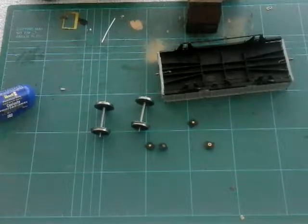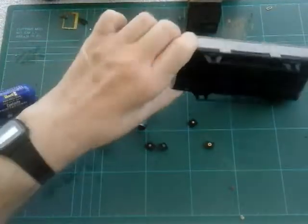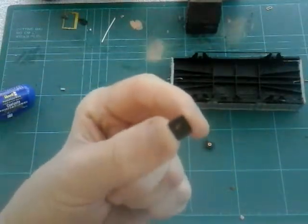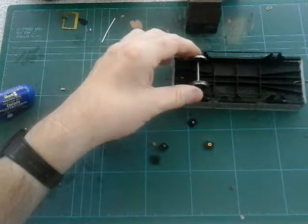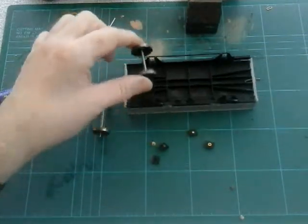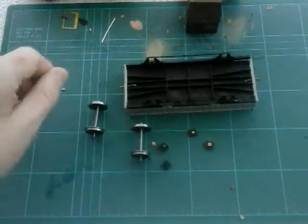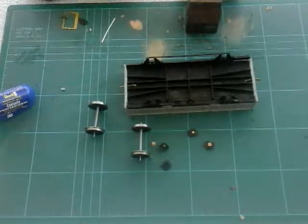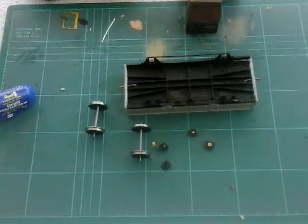I think it'd be better to do it off camera since I've run out of light. I'm going to take this into the front room and stick these in first. I'll fit the wheels to see if they fit, test it on a little bit of track, then take them out so you guys can see what happens on video.